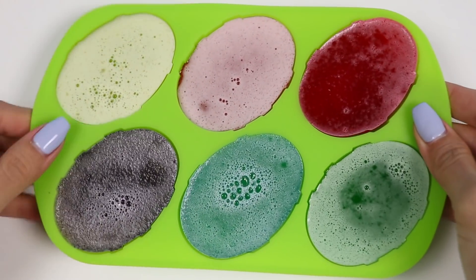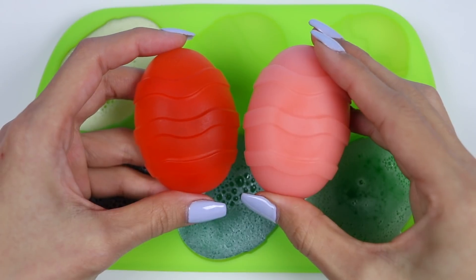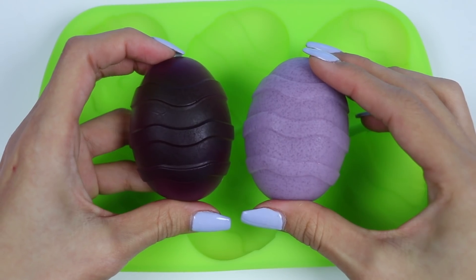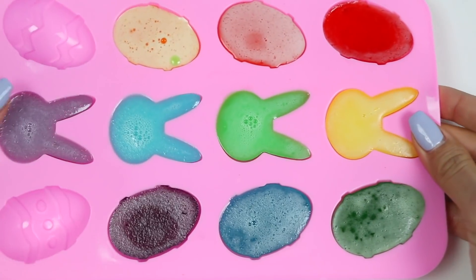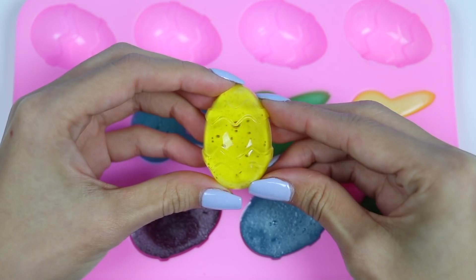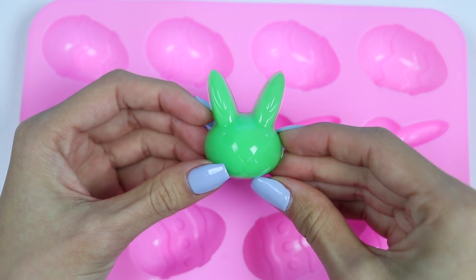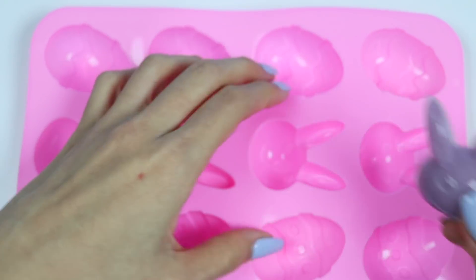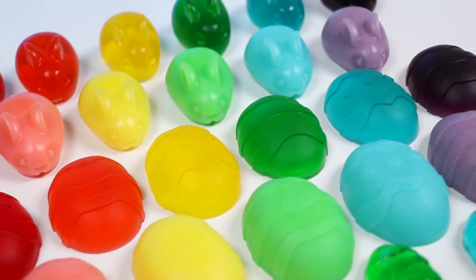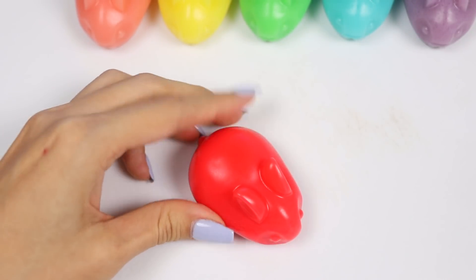Let's pop out the eggs. Do you guys like the clear ones or the opaque ones better? Let's take out the mini ones. You've reached the ASMR portion of the video, so sit back and relax while I slice these up.